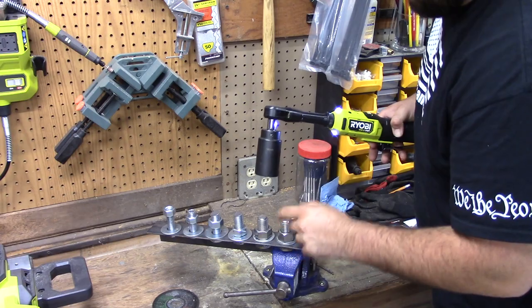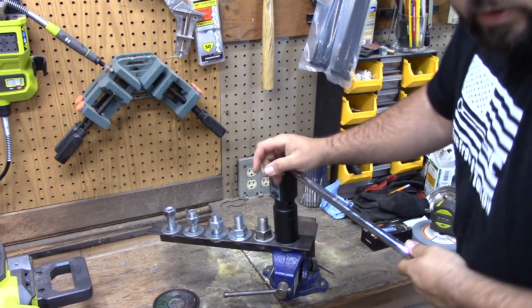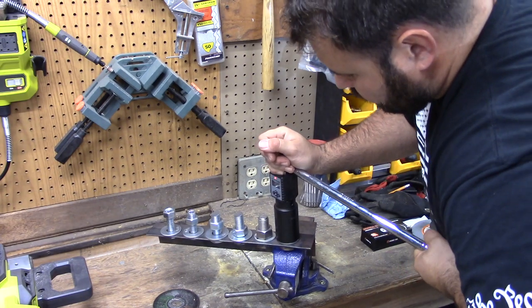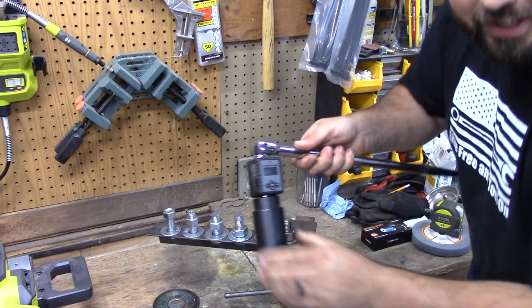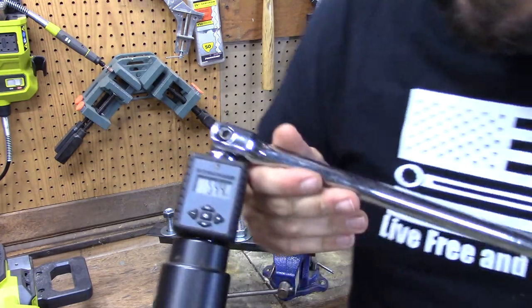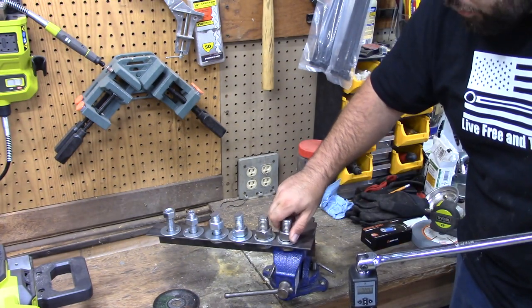Okay, that's all we're going to get out of there. Let's take the torque wrench and see what we got. Look at that — 54.4 foot-pounds! So that's right on the money. This actually produced 55 foot-pounds of torque.